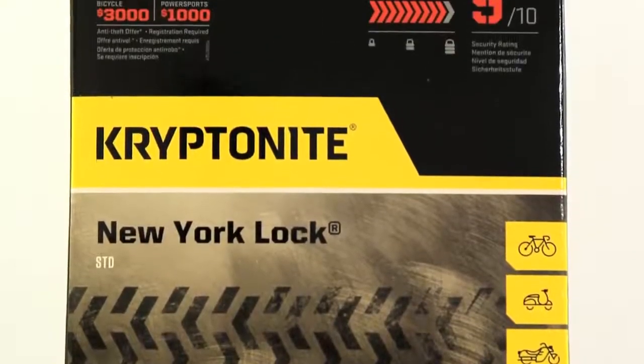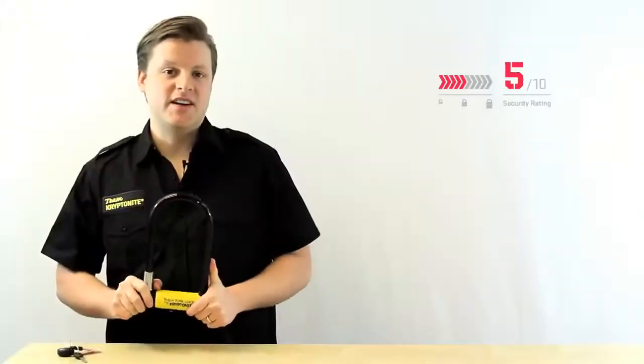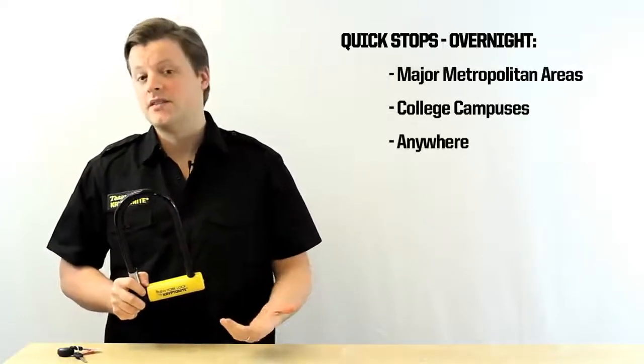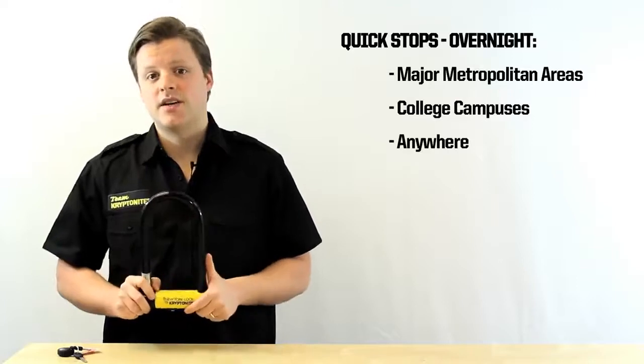Hi, my name is Pete, and I'm here today to talk to you about the New York Standard U-Lock. The New York Standard U-Lock is rated a 9 out of 10 on our security scale. This form of ultimate security is great for major metropolitan areas, as well as riding around college campuses.